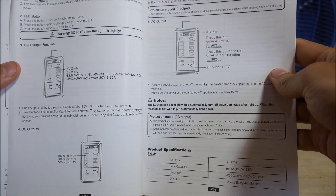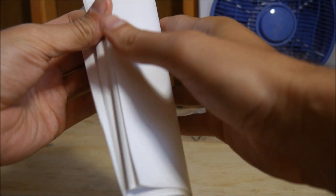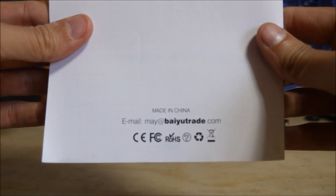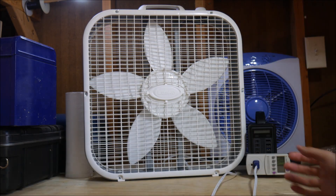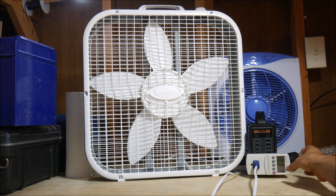I always like to thumb through the user manual to see if it is in readable English, and if they include good support and contact information. I've reviewed plenty of Chinese electronics that don't put any contact information at all in their documentation. Thankfully this was not one of them, and the English was easy to understand. If you've watched any of my review videos before, you know that unboxing and talking about features is not worth much, so I make sure to thoroughly test products out.